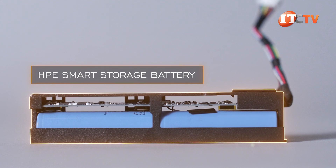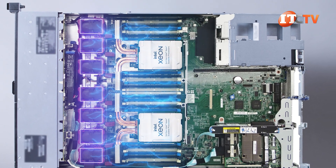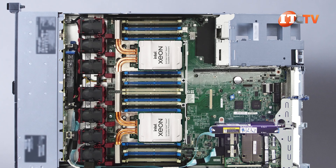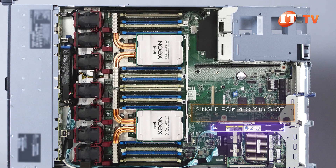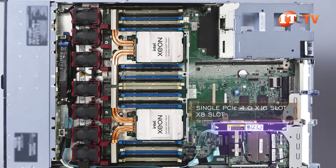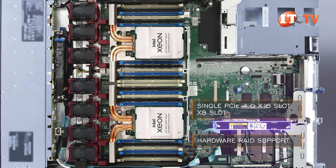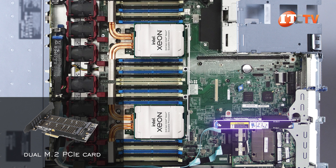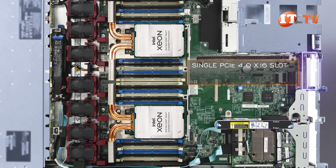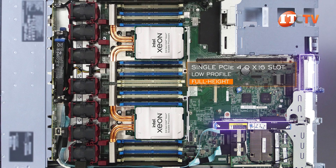The CPUs and memory modules are cooled by a bank of hot-swap high-performance dual-rotor fan modules — easy to replace in the event of a failure, as long as you don't have the cover off for more than 60 seconds. There are a few PCIe slot options for the primary riser, including two x16 PCIe 4.0 slots or a single PCIe 4.0 x16 slot paired with an x8 slot. There's also an M.2 riser option, again with an x16 slot and x8 slot, plus hardware RAID support for two M.2 drives for fast boot of the operating system. You could also go with a dual M.2 PCIe card in one of the PCIe slots if you don't get the M.2 riser option. The secondary riser supports a single PCIe 4.0 x16 slot with either a low-profile or full-height option — going full-height will take out slot number two on the primary riser.